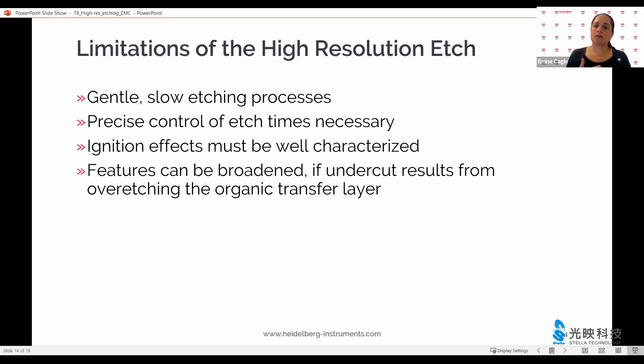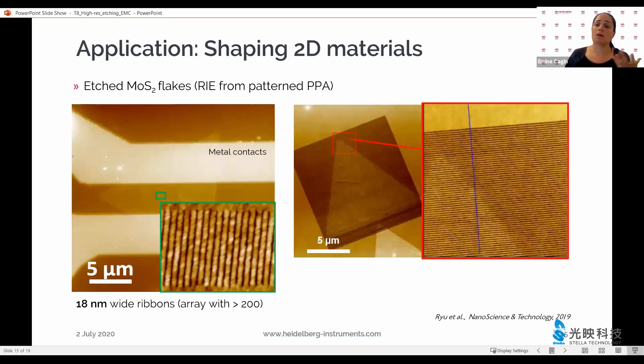If the undercut that results from overetching the underlayer is too large, then your features will also be broadened accordingly. When we take these limitations into account and are careful about them, then quite impressive applications can be achieved — and have been achieved by our users.